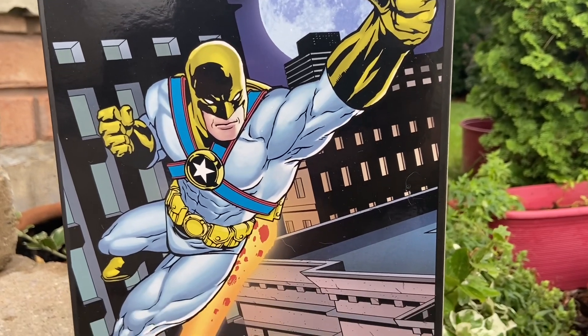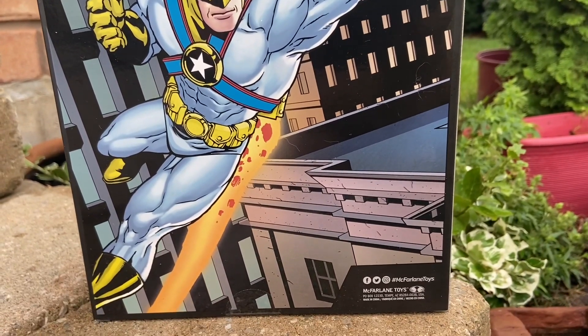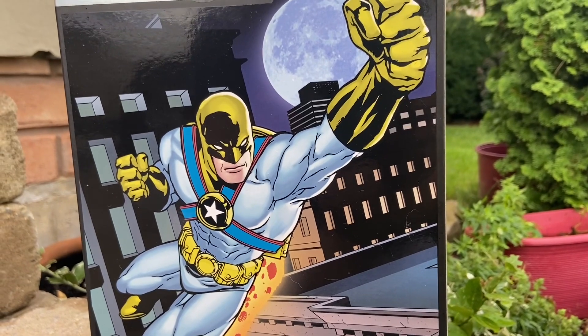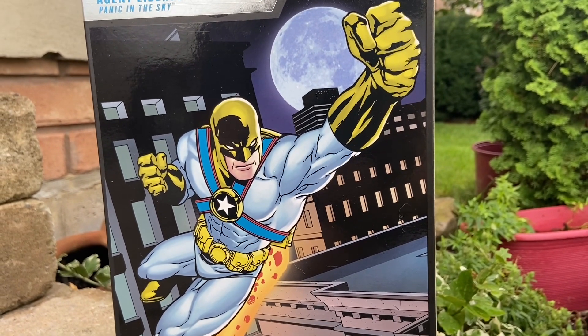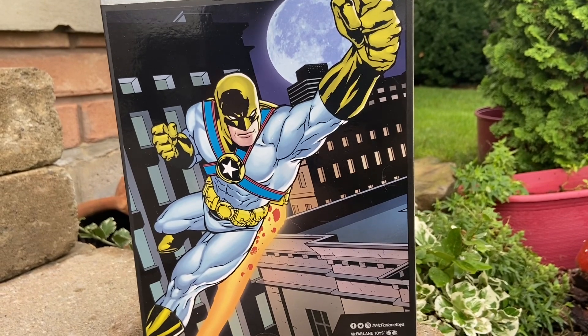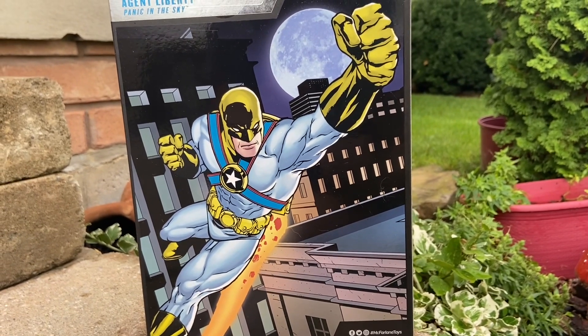His alter ego is Benjamin Lockwood. He used to work for the CIA. For those not familiar with him, I briefly read some of the comics. He has a close affiliation with Superman — worked a lot with him as well. He's got no powers.